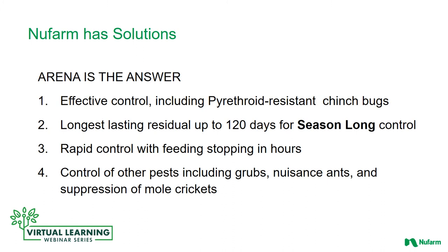So what do you do when you have chinch bugs? Arena is the answer. With Arena you have effective control, including on pyrethroid-resistant chinch bugs. Pyrethroid resistance is a widespread problem in the state of Florida — I first started to see it back in about 2004. It's throughout the state and you don't know whether you have pyrethroid resistance until you do your treatment or send a sample to the lab. It's easiest and most effective just to treat with a product that's going to work. Arena is the longest-lasting residual product with up to 120 days — or even longer in certain circumstances — for season-long control. You also get rapid control with insect feeding stopping in hours. In addition, Arena will control other pests including grubs, nuisance ants, suppression of mole crickets, and several others.